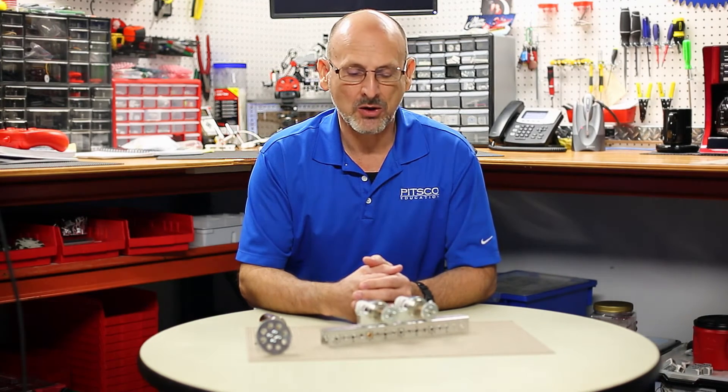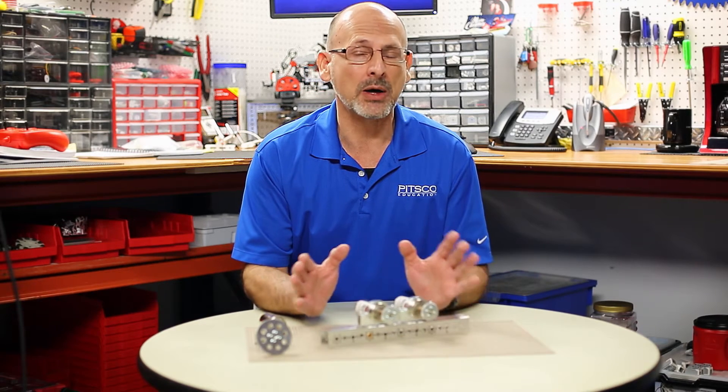Hi everybody, welcome back to the Tetrix RoboBench video series. This is Tim and today I want to talk to you a little bit about mounting those Tetrix DC motors. There are some things that can impact how they work on your robot.